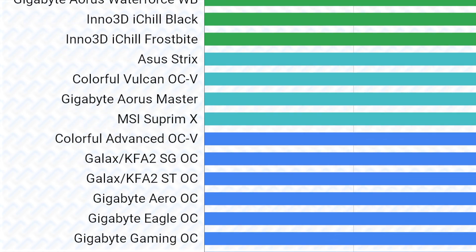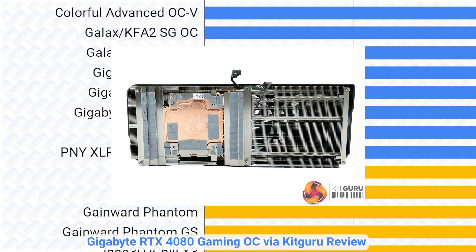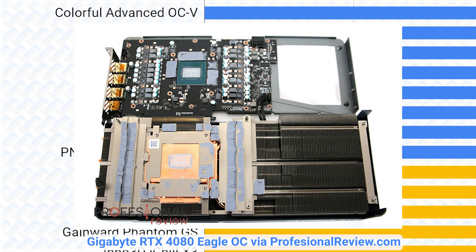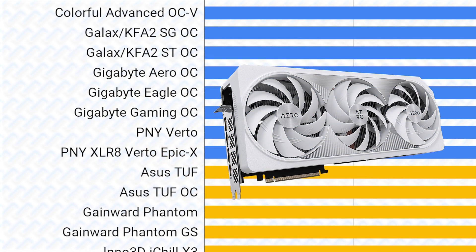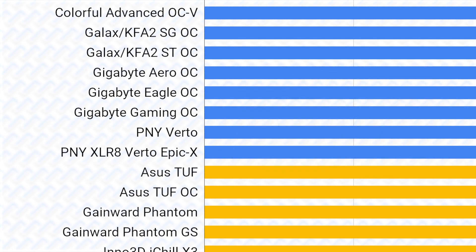Now the next tier down will be the A tier cards, where these are again cards that kept their vapor chambers from the RTX 4090 siblings. In fact, Gigabyte seems to have gone insane as they even put the same cooler on the Eagle card as their higher-end Gaming OC card, complete with the vapor chamber intact, which actually might make this the best value card in terms of cooling performance to price. They also have the Aero OC, which is essentially a Gaming OC with a white color scheme, so it's just as good. The Colorful Advance OC and Galaxy cards should also naturally perform well because of their vapor chamber.